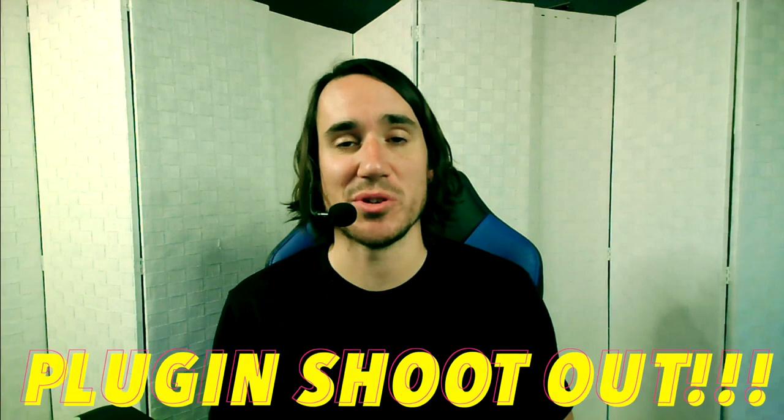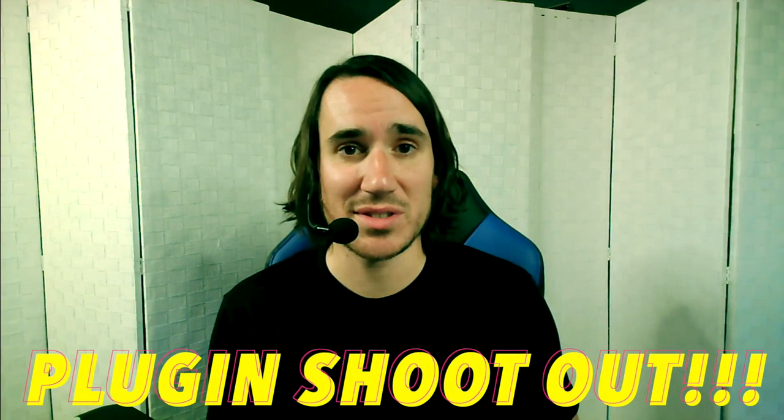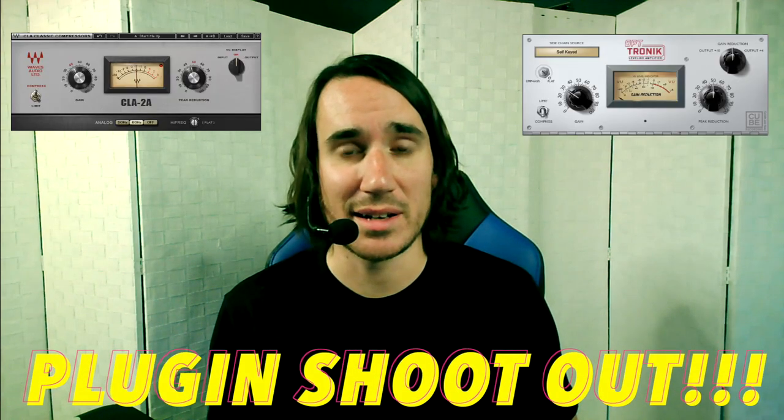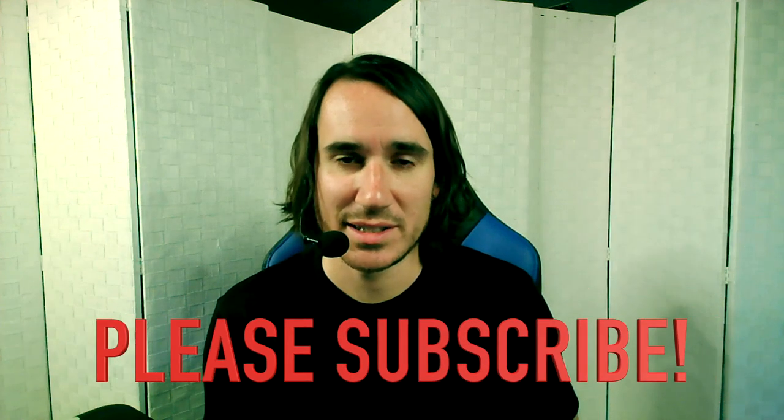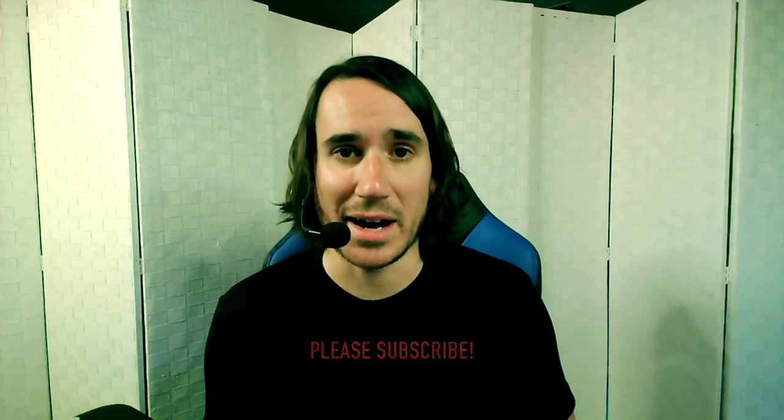I hope you dug this as much as I did. Be sure to tune in next episode when we do a classic plugin shootout between the Waves and the D Live's LA-2A, 1176, and 160 VU. That's it for this episode of A Sum of Two Busses. If you dug it, please like, share, and subscribe. Until next time, take care and be safe.